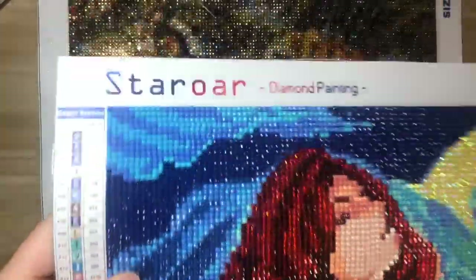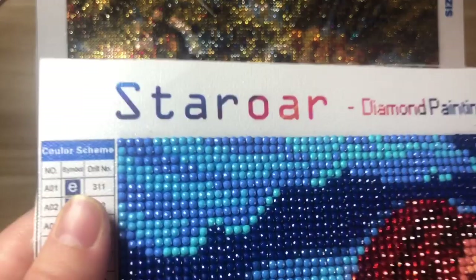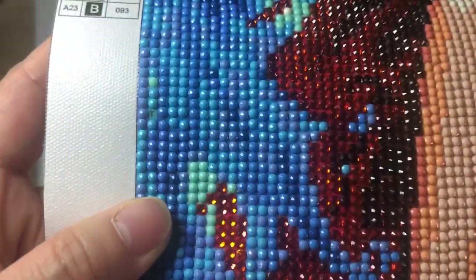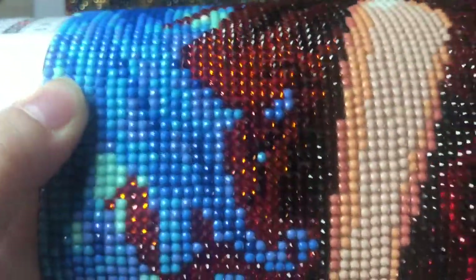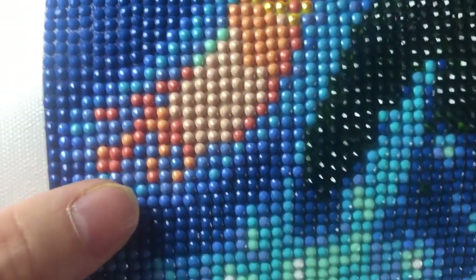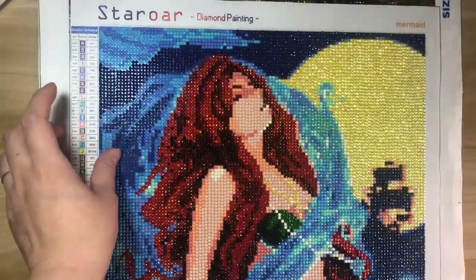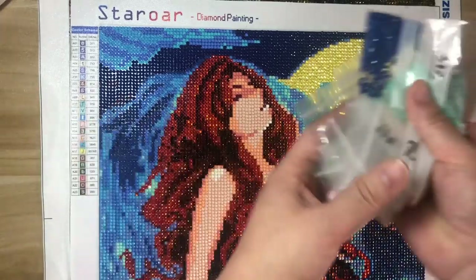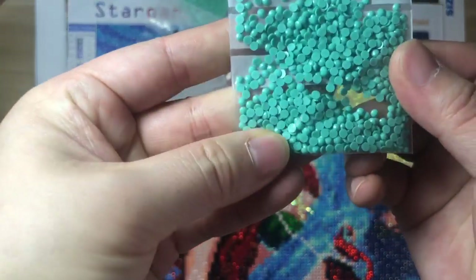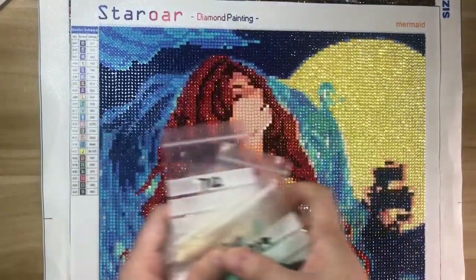I'm so glad they used some new material to make the round diamonds. You can see the quality of the round diamonds is very good — no holes on them — and I have so many leftovers. The quality of the diamonds is very good. That's great news!